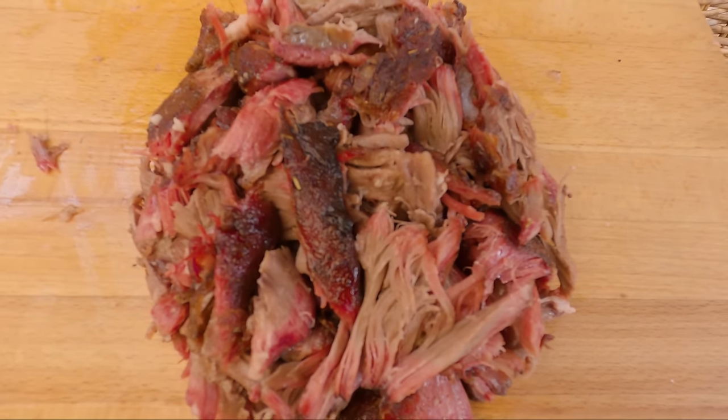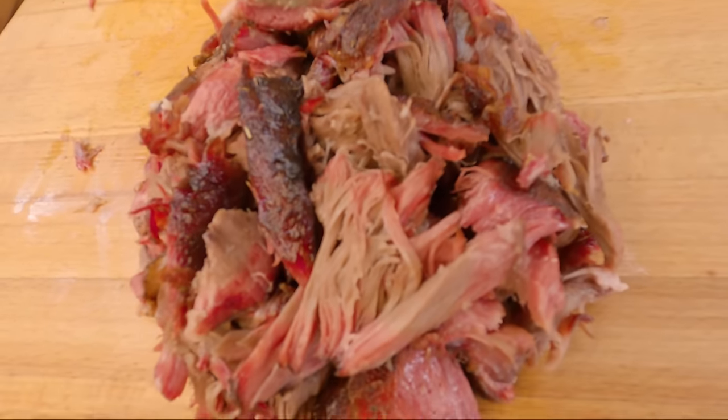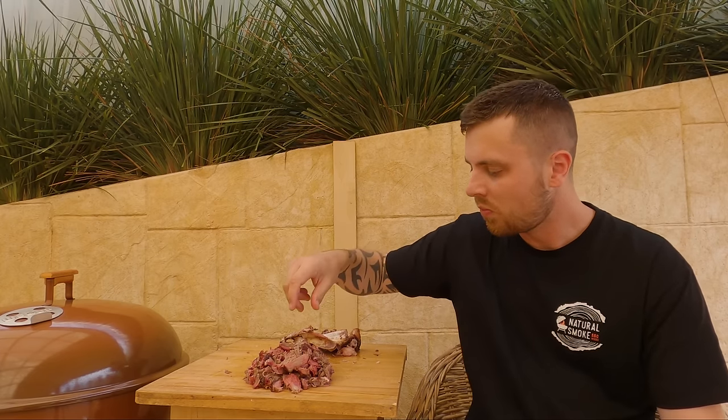It's had a quick rest — time to pull it apart. All right, we are done. Time for a taste. I'm gonna get this nice barky bit here. Mmm. That is delicious. That olive wood, that homemade rub — that is so tender and juicy. Yeah, that's a winner.